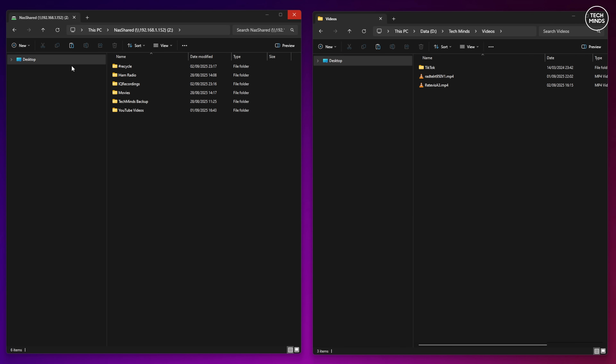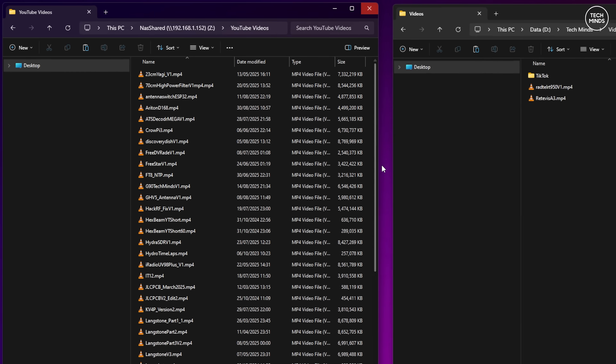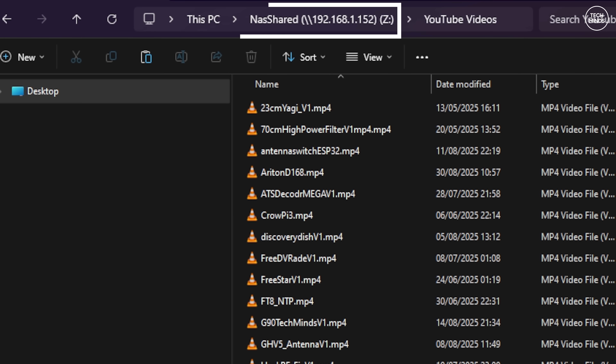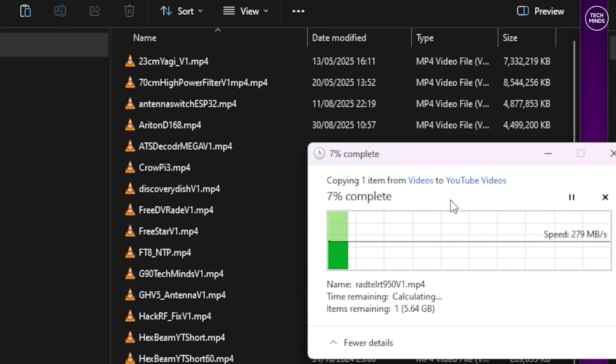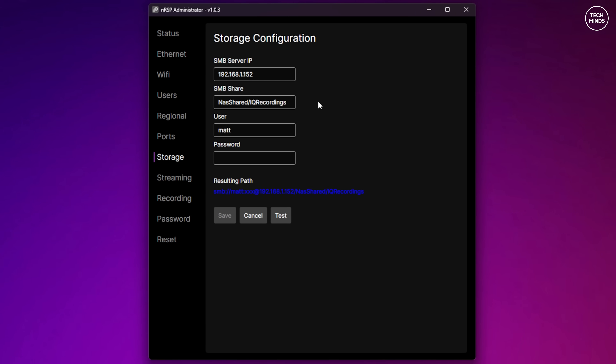If you want to connect to a shared folder on the NAS from your Windows computer, you must map a network drive. Using the 2.5 gigabit connection provides a nice speed, perfect for when I'm backing up my 4K videos. Back over to the nRSP admin tool — once logged in, we need to make sure the storage tab has the details entered for the NAS folder we just set up.